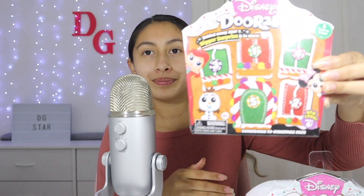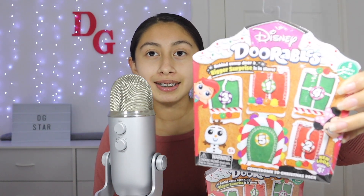Hey guys, welcome back to my channel. In today's video, I am going to be opening up these Disney Christmas Storeables. It comes with five figures. It looks like a gingerbread house. I bought two boxes. So let's get started.